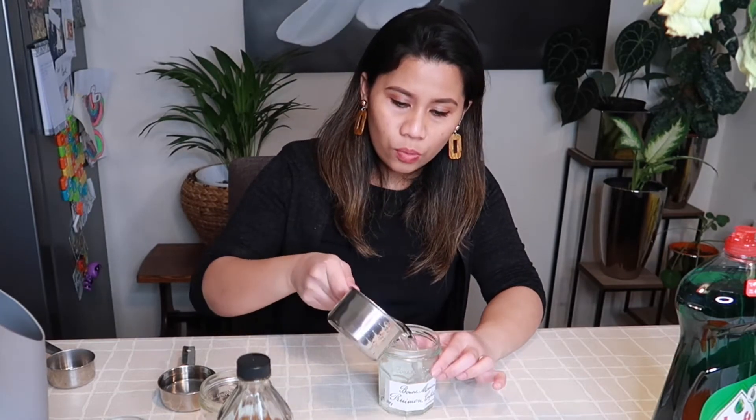So guys, we're going to make a gnat killer using this jar and some home solution or remedies you can find in your house. I will put the measurements in the link to this video. I just put one cup of water — this is already enough for this jar. I have a measuring cup here, and then we need apple cider vinegar.